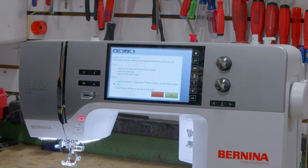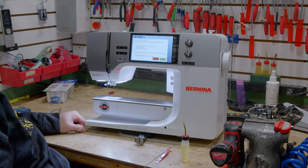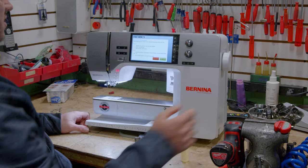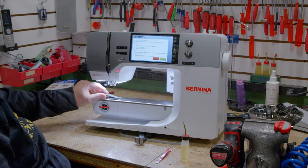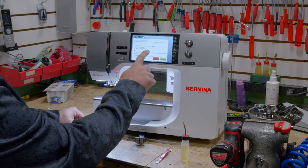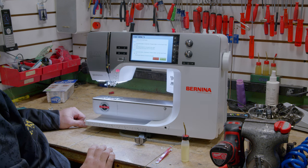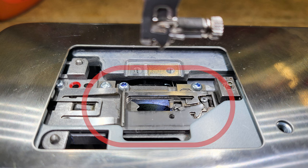Step one: remove the presser foot and the needle. Next, it wants us to lower the feed dog. Next, it wants us to remove the needle plate. Next, touch the thread cutter — it opens up the thread cutter to allow us to get in there and clean it out.